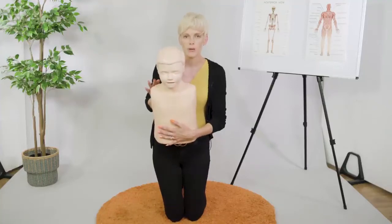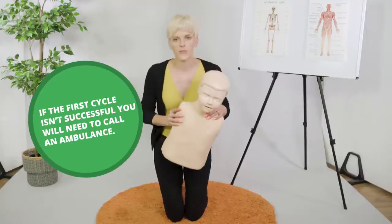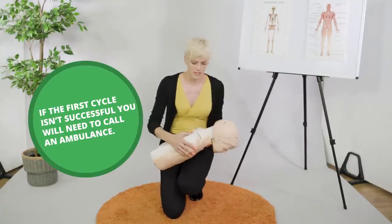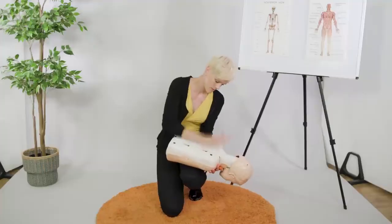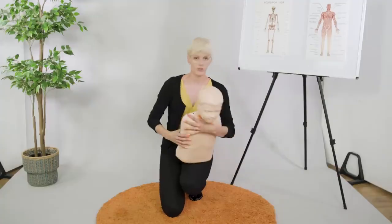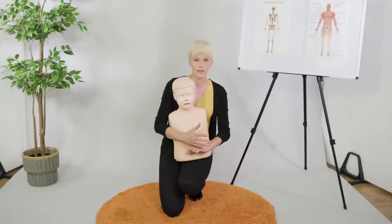If it's not successful after that, send somebody to go and get an ambulance, and we're going to repeat that cycle again — up to five back blows, checking after each one, and then back to your abdominal thrusts if that is unsuccessful. Just keep repeating that process.